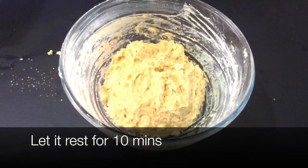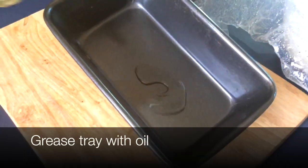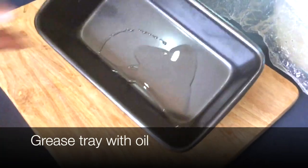Now we're going to let it rest for 10 minutes. Now we're going to grease a tray with a little bit of oil so our bread doesn't stick.